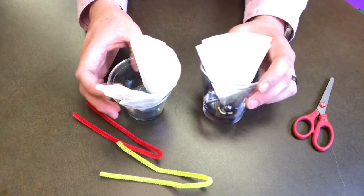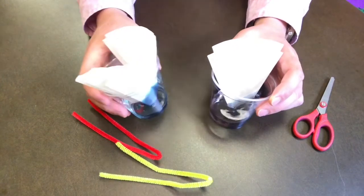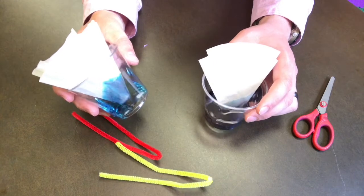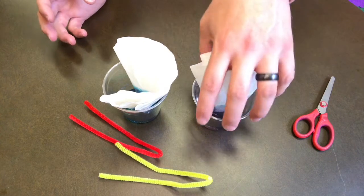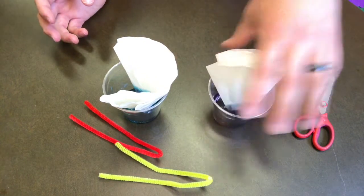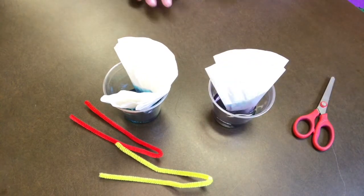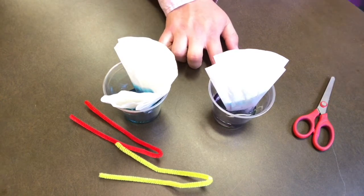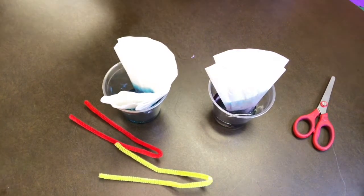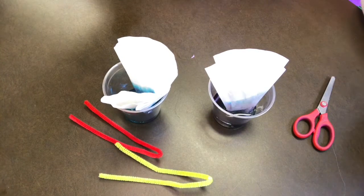After a few minutes you'll start to see the water creep up the coffee filter as the coffee filter absorbs all the water, and you'll see the colors begin to separate. You'll see blues and purples and pinks and blacks — those are all the colors that make up a black marker separating out, and that is chromatography. It's separating that solid color into multiple colors.